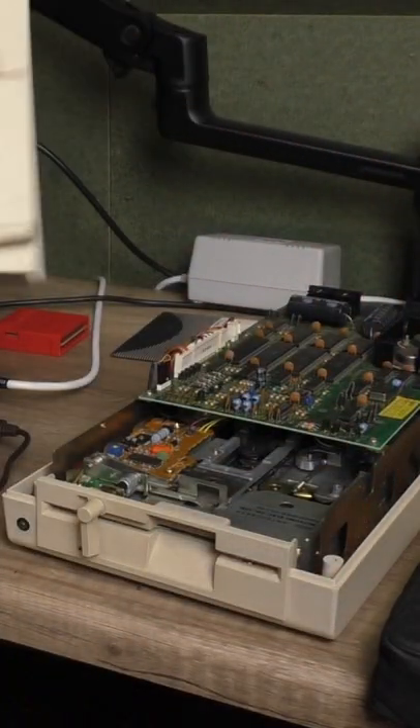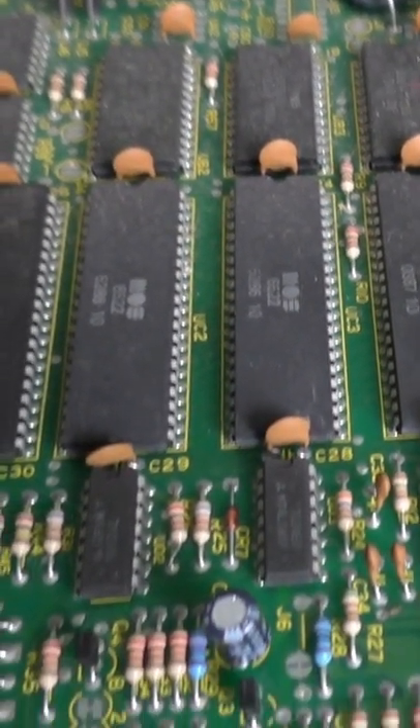My 1541 drive just gave off the magic white smoke, so let's open it up and investigate. At first glance I don't see a capacitor that's blown, so let's open it up further.